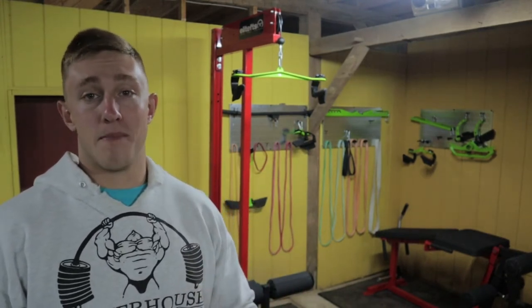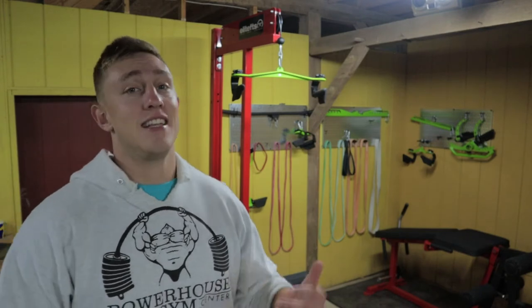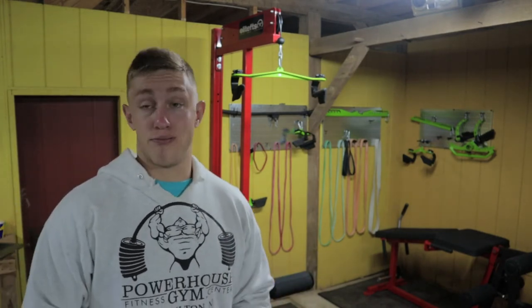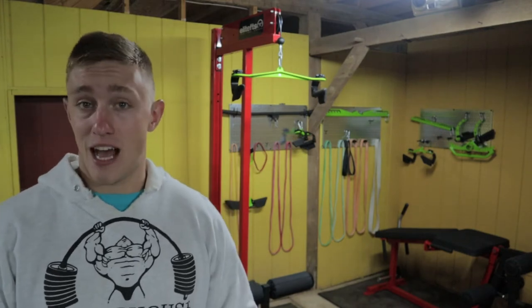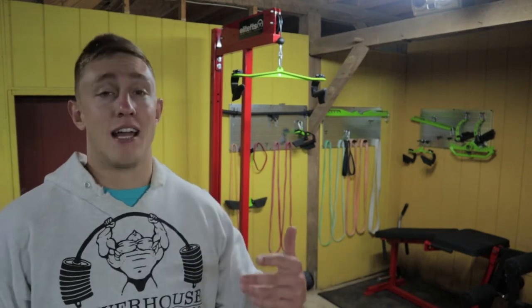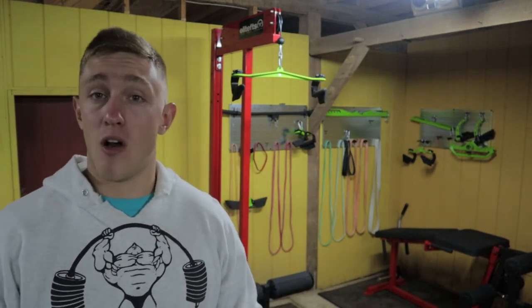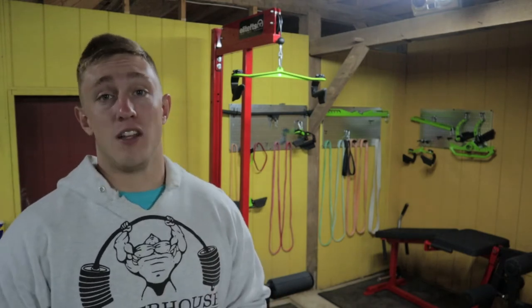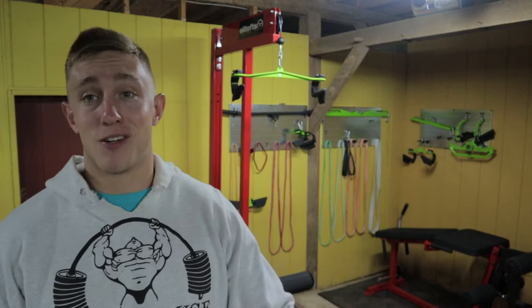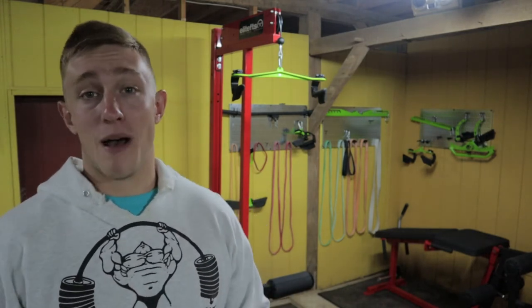First and foremost, one of the big draws for this piece of equipment was the fact that it's made by Elite FTS. This is a brand that I've been connected to and a fan of for the past six, seven years now. I really like them because they put out a ton of educational content about powerlifting, bodybuilding, nutrition — so much valuable content over the years. That makes me more inclined to buy their equipment, apparel, and gym accessories. I really advise you to check them out because they do great work.